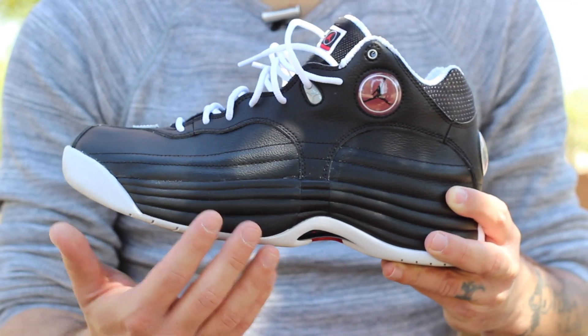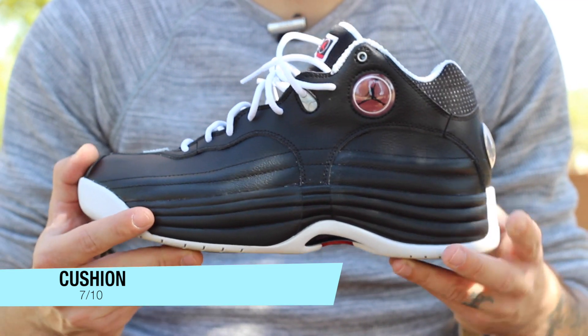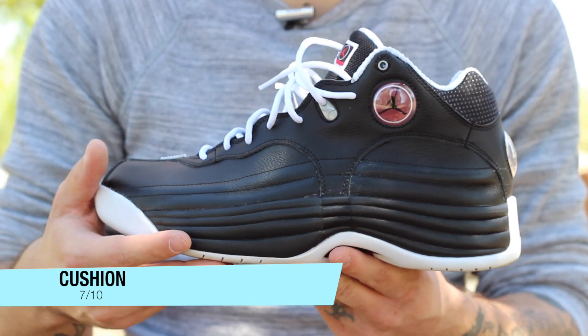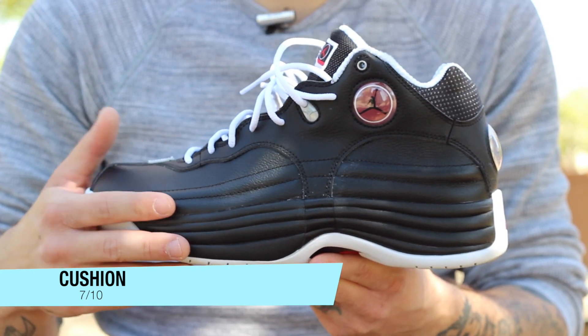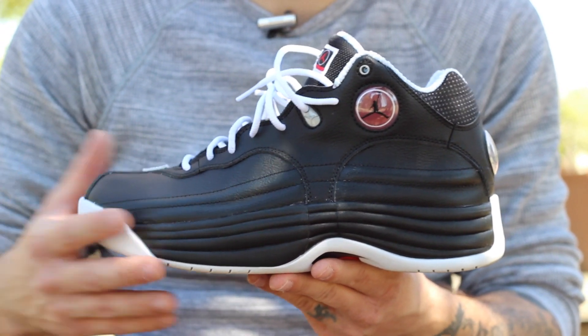As far as cushion goes, you have heel and forefoot Zoom Air embedded within this Phylon midsole. They're still really comfortable. The ride itself is a little bit taller and thicker than the original versions, so that's something I wish they would have kept the same, because you do feel a little more lifted off the ground. However, with a little extra break-in time, you're going to be fine and covered with that forefoot Zoom and heel Zoom, which gives you a nice springy responsiveness with a pillowy kind of feel.